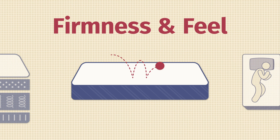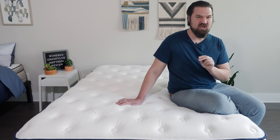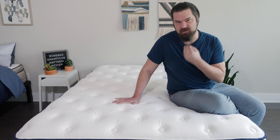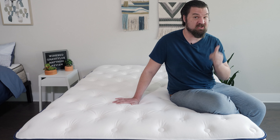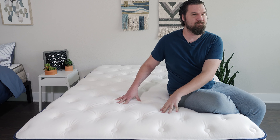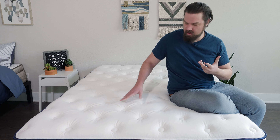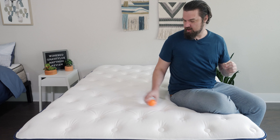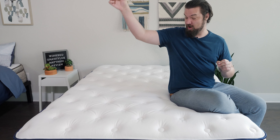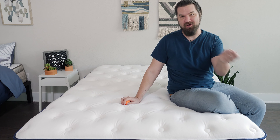Now let's talk about firmness and feel. In terms of firmness, I thought this mattress was close to a seven out of ten — a little bit firmer than average. You have some soft layers on top and more firm, supportive layers beneath. You have firmness options: the soft model, the medium model, and the firm model. Speaking of feel, overall it has more of that responsive, balanced foam feel. I push my hand in but it bounces back very quickly. To test the bounce, I drop a ball — and for a memory foam mattress, that is a lot of bounce. It lets me know it's not too hard to move around on this mattress.